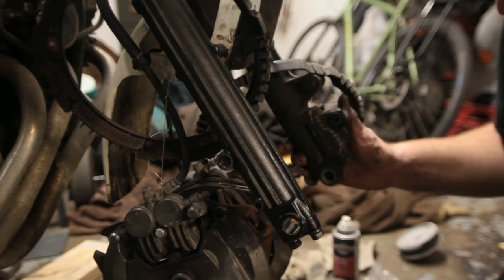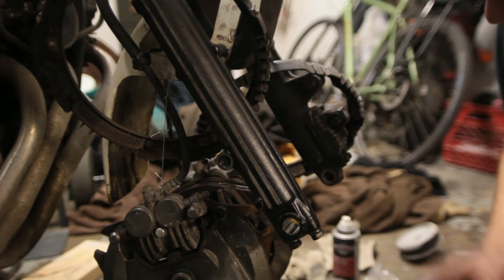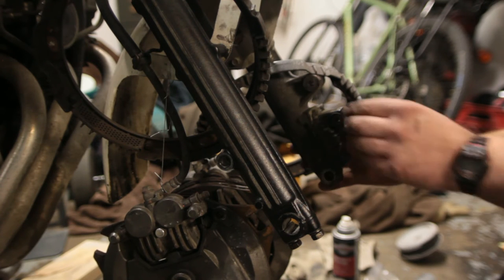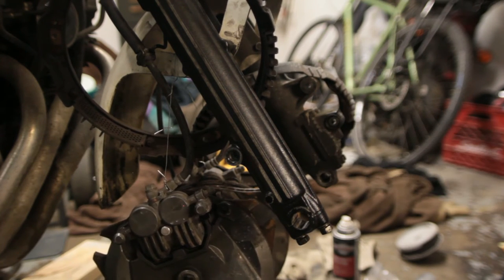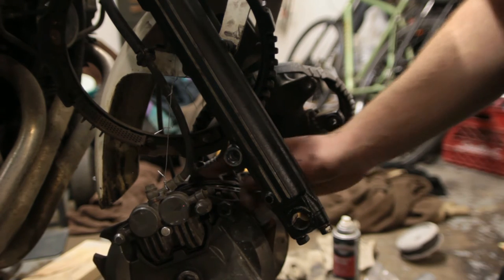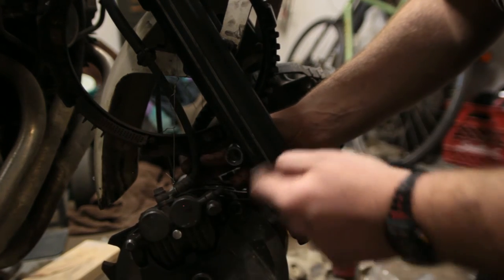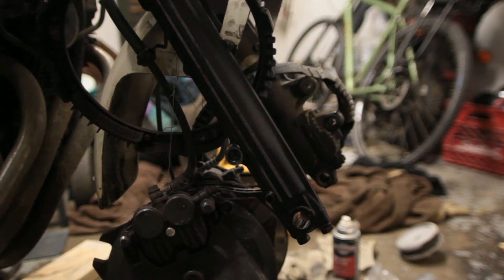Maybe that gasket failed and there's a little piston in here that actuates, and maybe some dirt got into the valve. The better anti-dive systems use oil from the brake line — it splits off and goes into the forks. That's a really nice design. I'm sure there are fancier ones, but that's what I know is good.